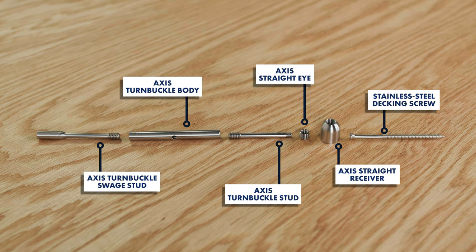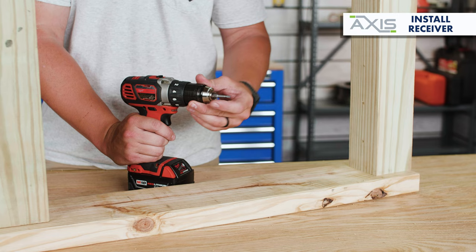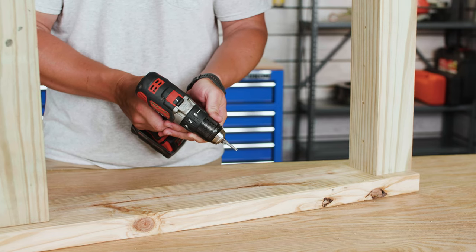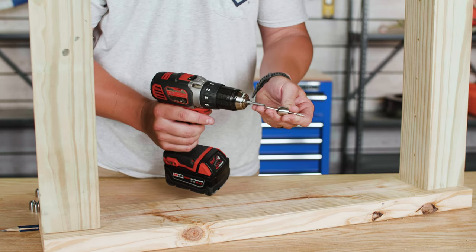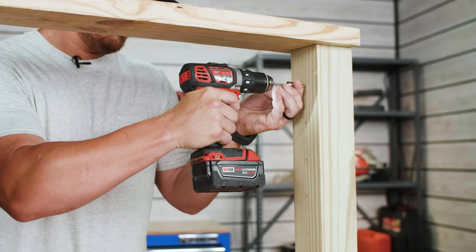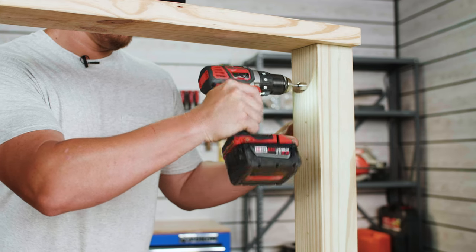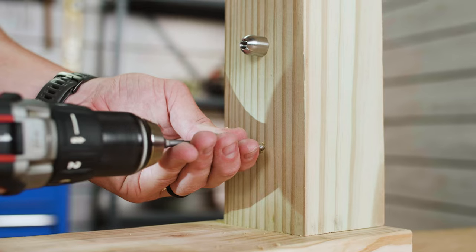The next step in this install is to mount your AXIS straight receivers to your post. Start off by securing a T20 star bit into your drill and set your drill to its lowest speed setting. Pass the stainless steel mounting screw through the AXIS receiver and then drive the screw and receiver into the post. Continue drilling until the receiver fits snug up against the post. Repeat this process for all of your remaining AXIS straight receivers at the post.